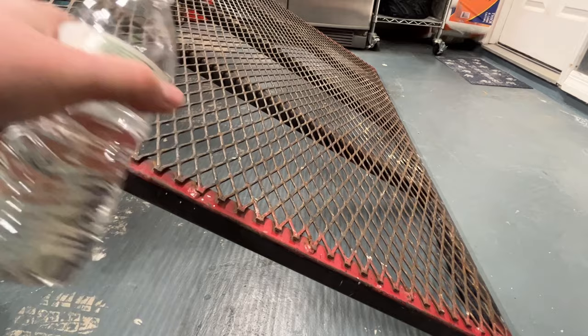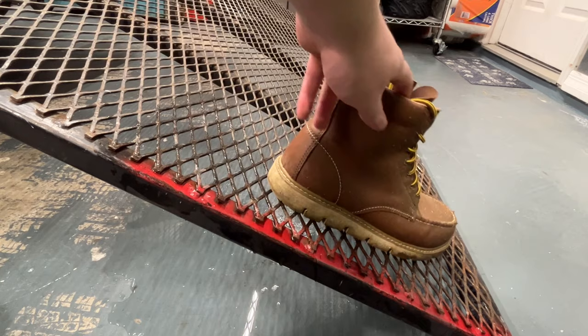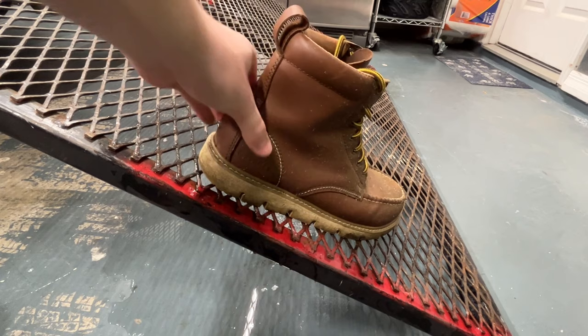I'm just gonna put a little water on here to simulate some rain. Alright, the DeWalts are really not moving at all. DeWalts have always been quite impressive with how much traction I get, especially on wet surfaces. It rains a lot here in Florida and I'm always walking up and down the gate on this trailer.